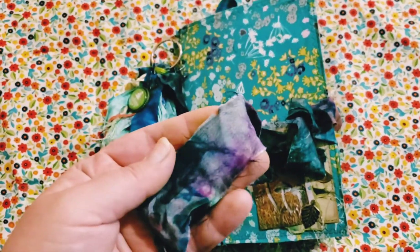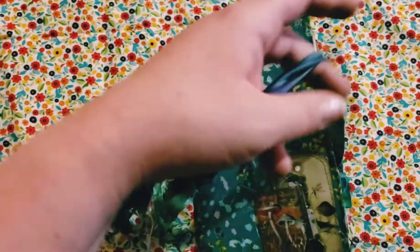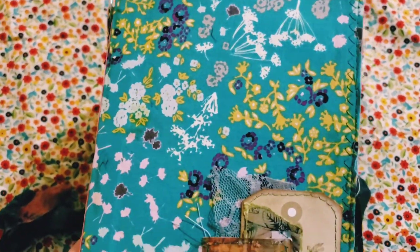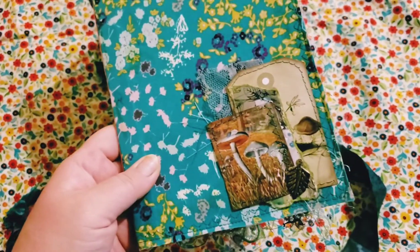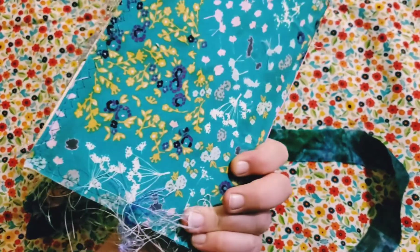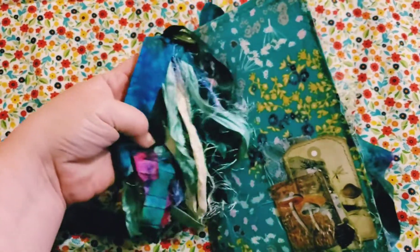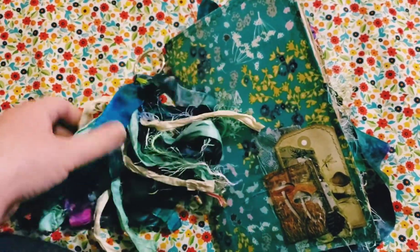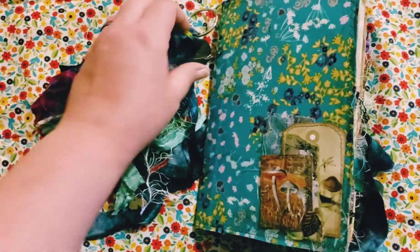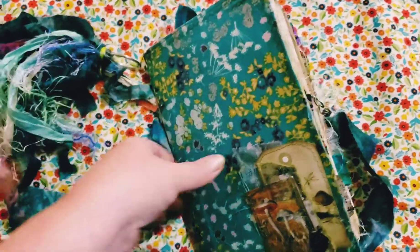It has a sari silk closure — tie-dyed sari silk, so there are lots of different colors. And then this beautiful fabric; I think I got it from Muna Fabrics. I have another video where I featured her shop. I just have a little cluster here with some of the ephemera from both kits and a little bronze leaf.